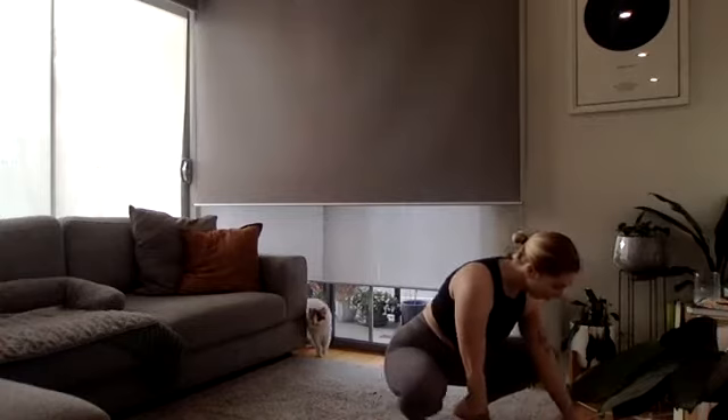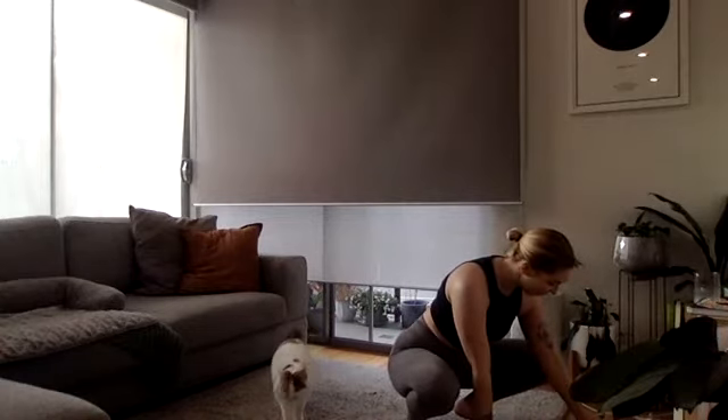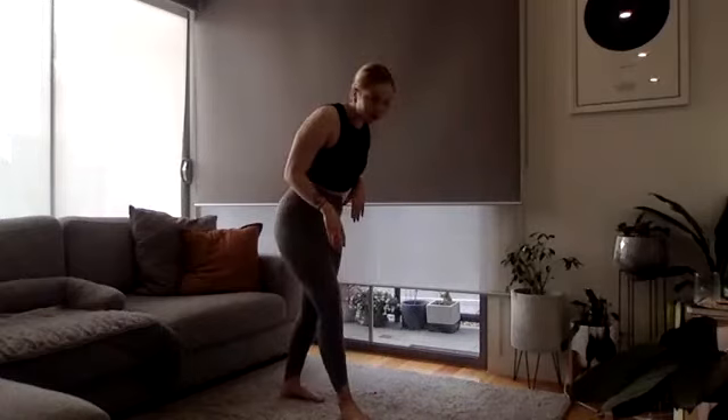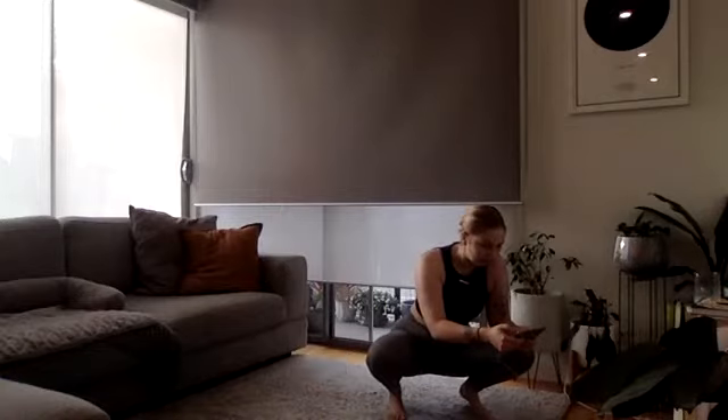Alright! Today we are going to be doing a couple of different blocks. We're going to start off with a Tabata block — 20 seconds on, 10 seconds off. We've got two exercises: our first exercise is a forward lunge. If you have weights you can add them, otherwise body weight is great — stepping forwards, dropping your back knee down, and then onto the other side. Exercise two: drop down into a plank position for mountain climbers, running our knees into our chest. Let me get our timer set up.